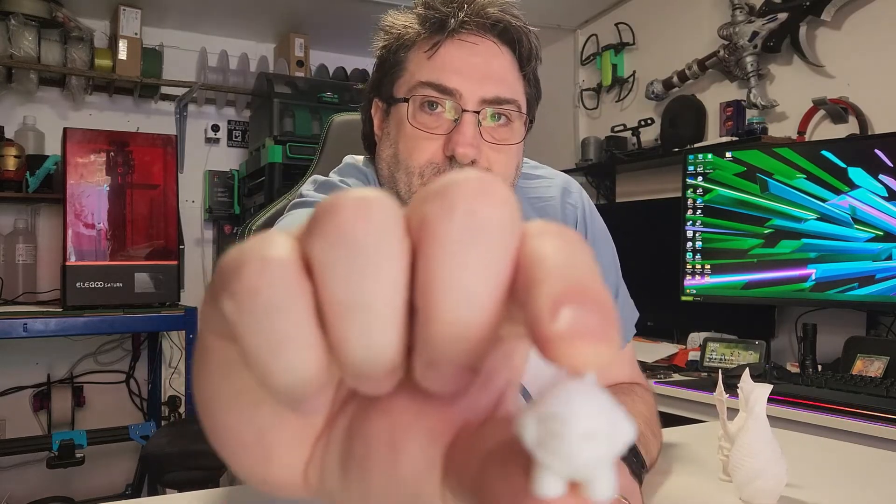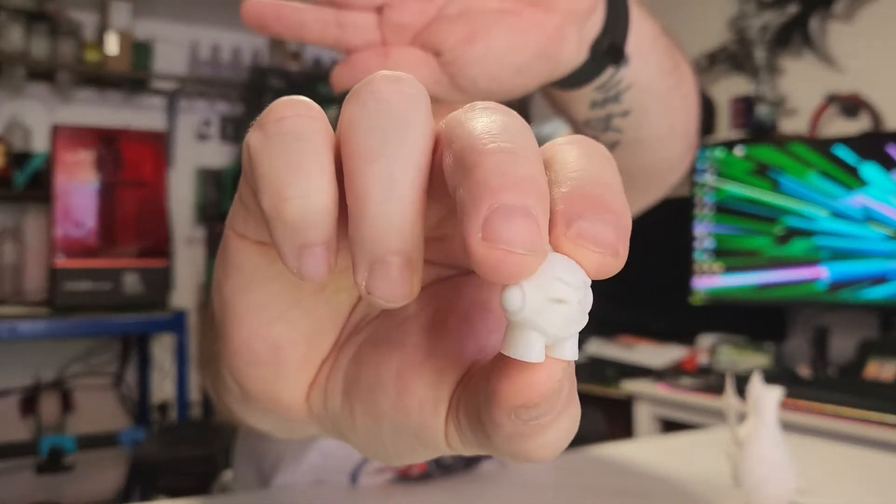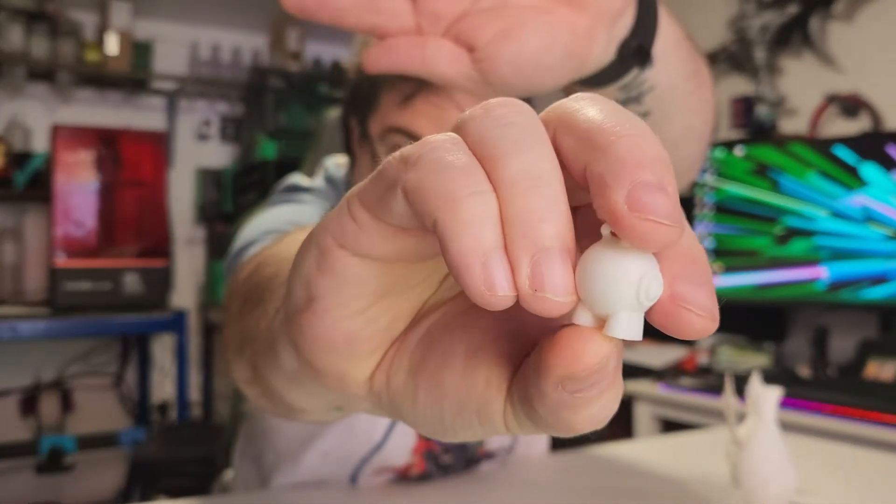I've also printed a little tiny Marvin, and this came out absolutely flawless. There is a tiny whisper on the little keychain part where you put the keychain in, but all the bridging and overhangs are all spot on. Can't see anything wrong with that one.